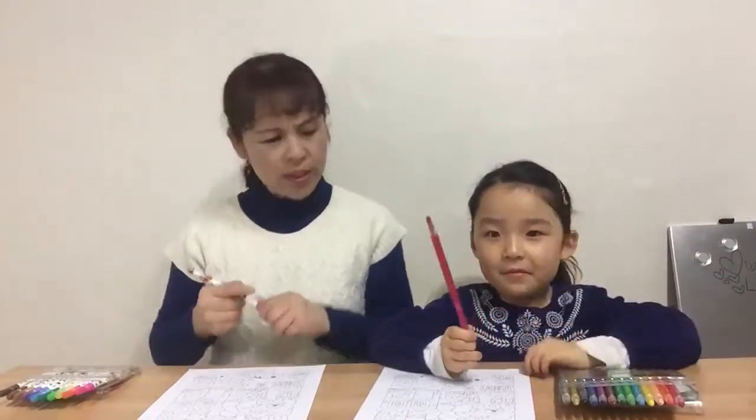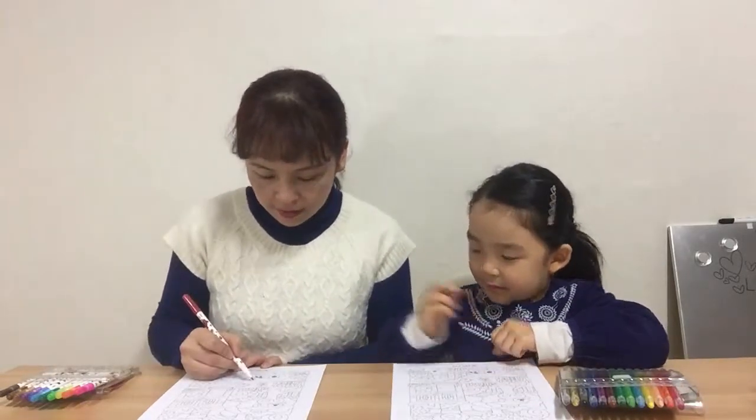Okay, let's start. First, Uni, we're going to color the number one with red. Good. Where's number one? Where is number one? Find it. Number one — right here.